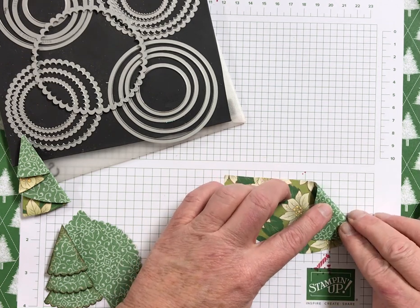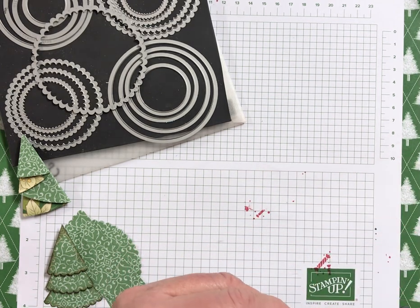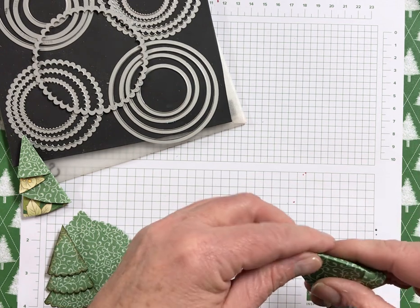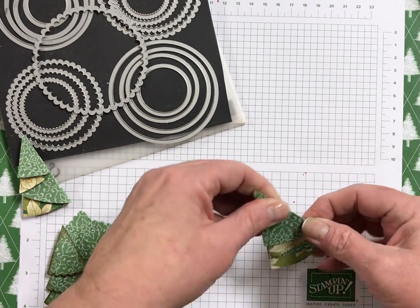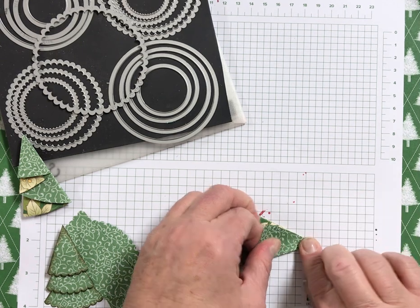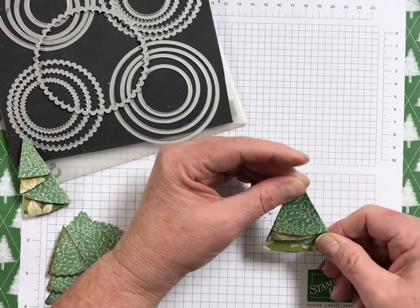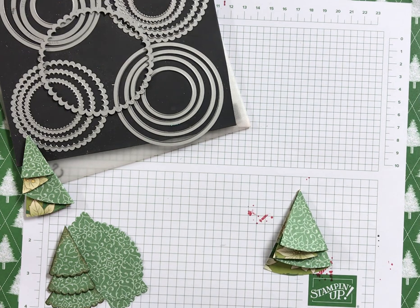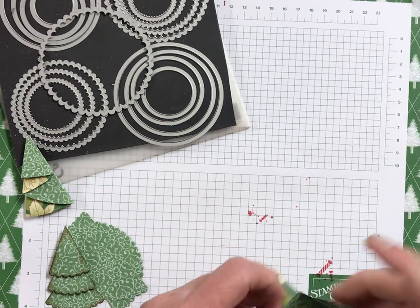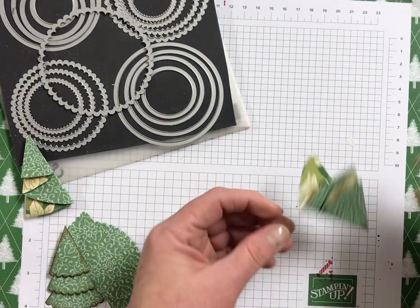So what you're going to do is fold it in and do an accordion fold — bring it back and fold it that way, then bring it back and fold it that way. It works if you score it too. You can use your cutter to score it or your scoring board. And then what I like to do is I like mine to pop up, so I just add a dimensional to each layer.